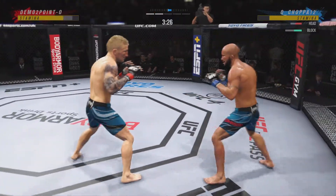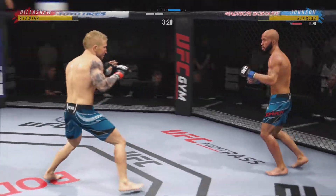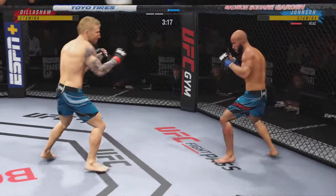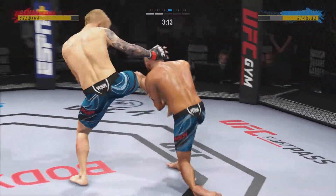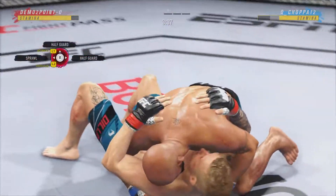The jab has been looking great. How about jab, jab, right hand? Because eventually you're gonna have to put something on your opponent that's gonna really make him pause. What a fantastic thrust — great takedown. Johnson gets the single leg takedown.